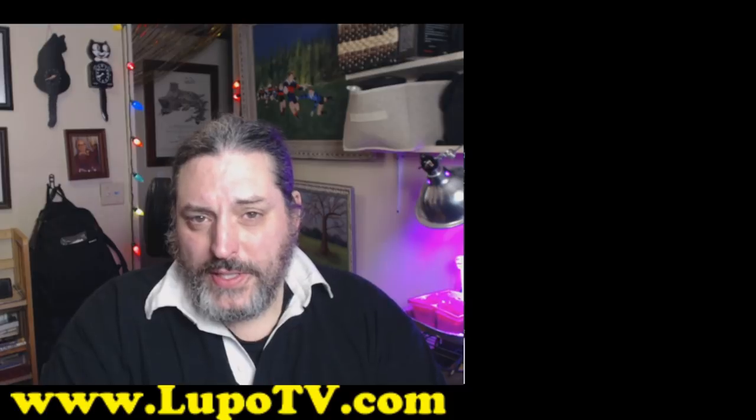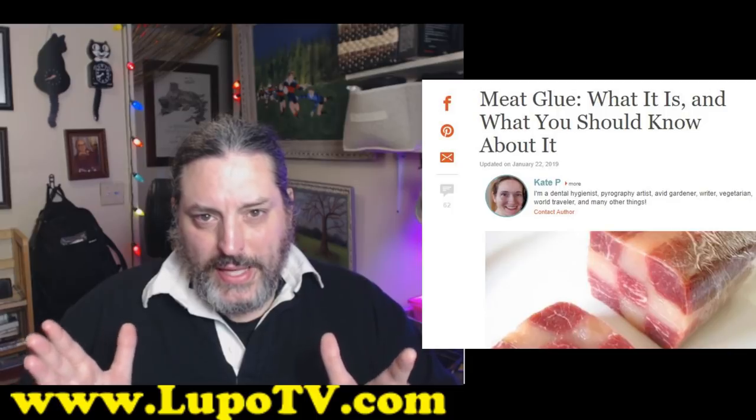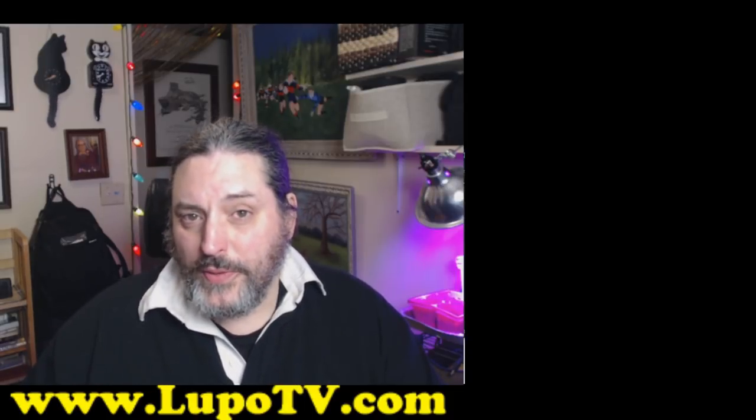Before we dive deep into this, I need to give credit to where credit is due. The idea for this story came from Kate P's article, and I'm going to link that below. It's a very, very good article. I recommend you go look at it if you want a lot more details than what I'm going over.